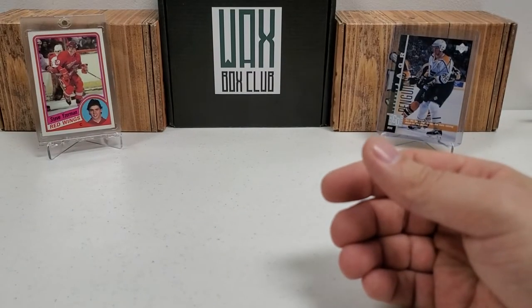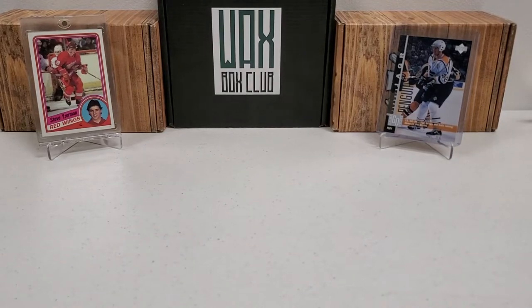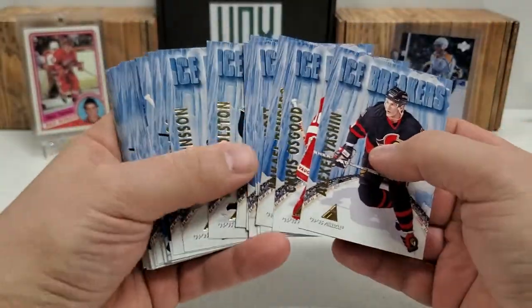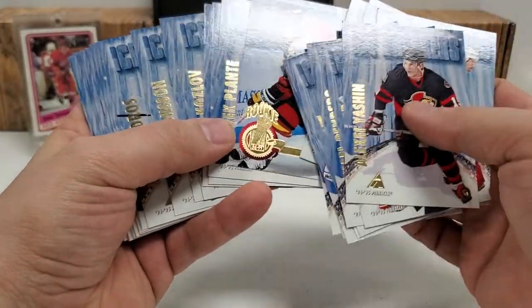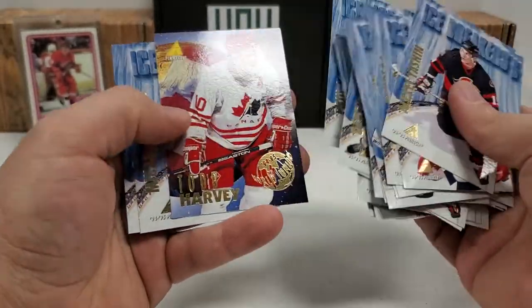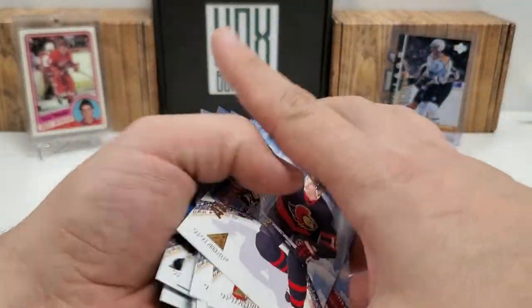We got the World Juniors. Pretty cool. Not a bad break — a long break, I know, but it was a lot of cards to get through. You can see the stack of cards — just the base and stuff alone is enormous. And these icebreakers — my gosh, look at all these icebreakers. There's got to be almost one of these per pack on average.